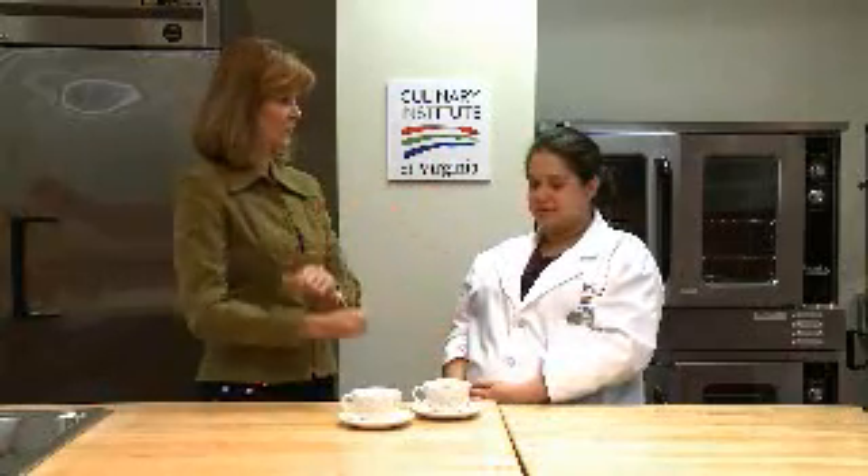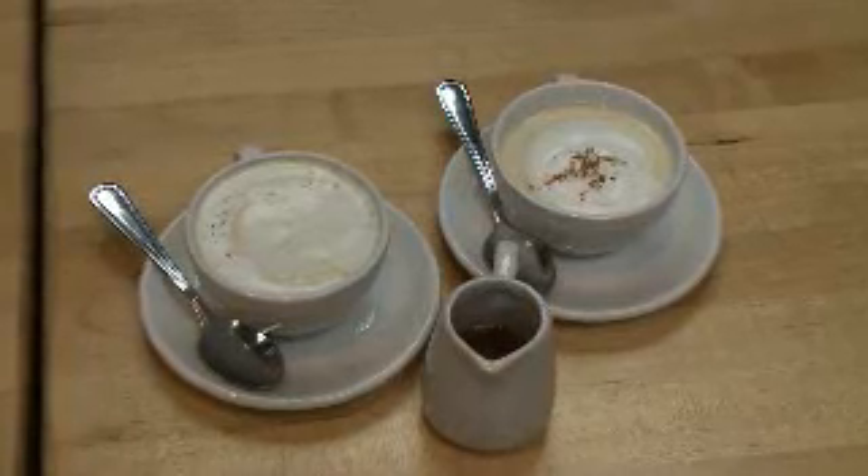Tis the season for eggnog. Absolutely. And we have homemade — I've never made it, didn't know how to make it — eggnog. It's pretty easy.